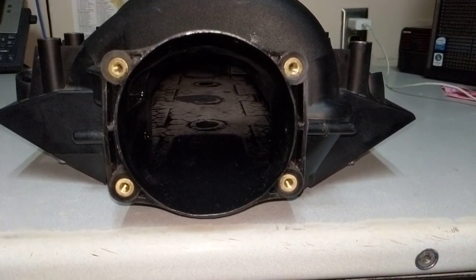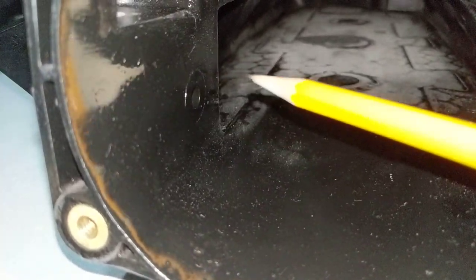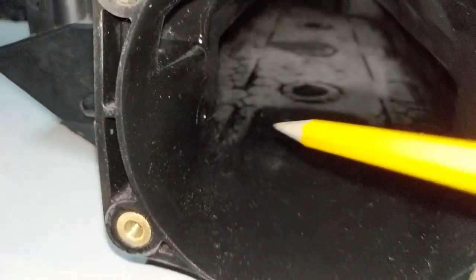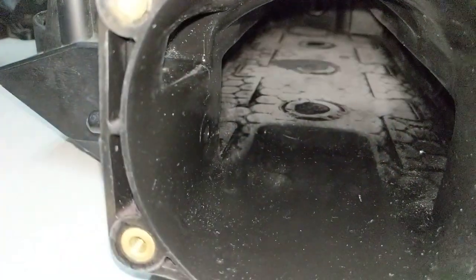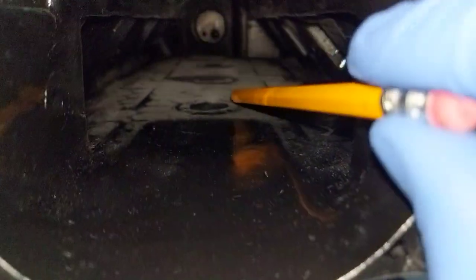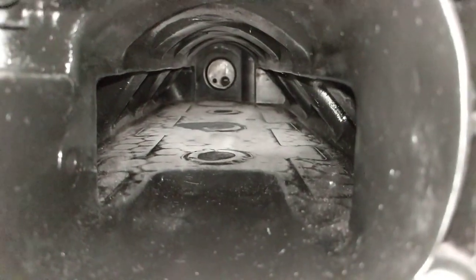Right here used to be the EGR tubing that used to stick out probably up to here, so that was a pretty good obstruction. I cut that out and smoothed out that surface.